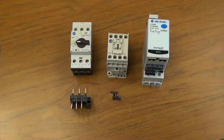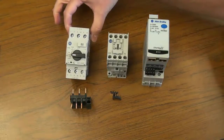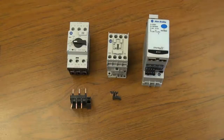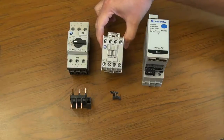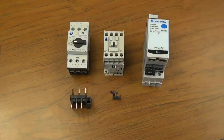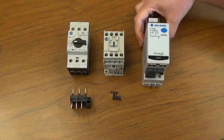The assembly of an Allen Bradley IEC three-piece starter is made easy with the E300 electronic overload relay. To make a three-component starter, you will need a circuit breaker, a contactor, and an overload relay such as the E300 electronic overload relay.